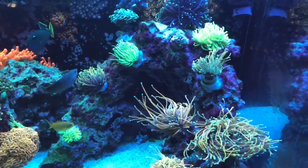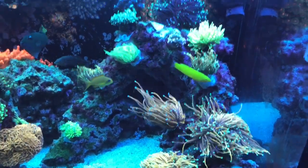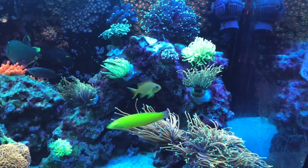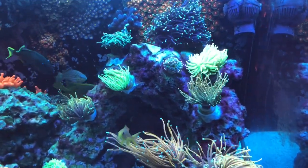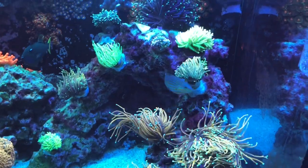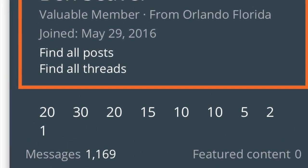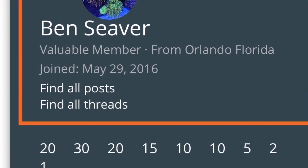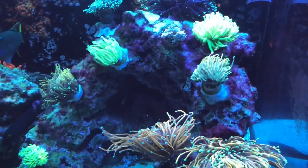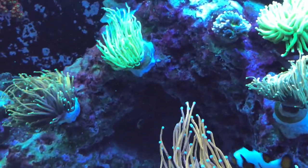All right guys, here we are back. We've got these torches acclimated and glued and they're looking really good. I did want to mention that the guy we bought these from on Reef2Reef is named Ben Seaver — we'll try to post a picture of his profile on Reef2Reef — but he seems to specialize in higher-end euphyllias. So if you guys are looking for anything, I highly recommend him.